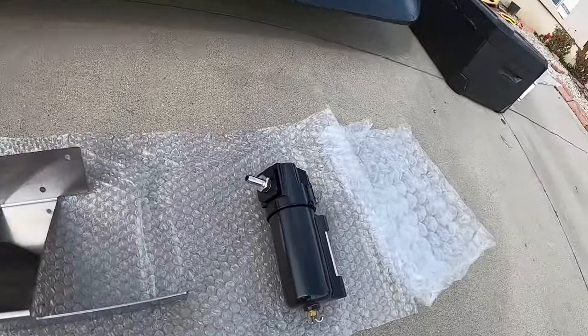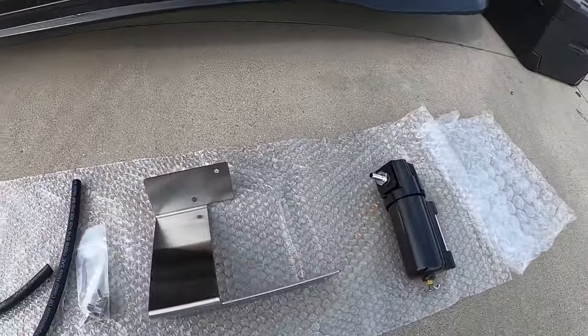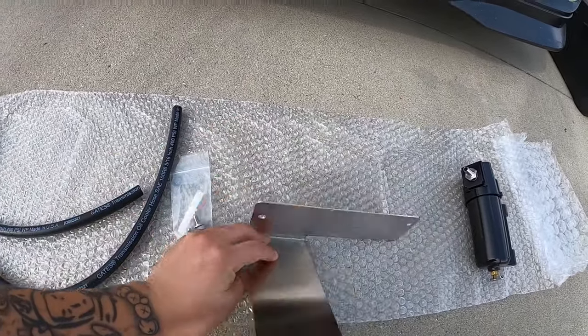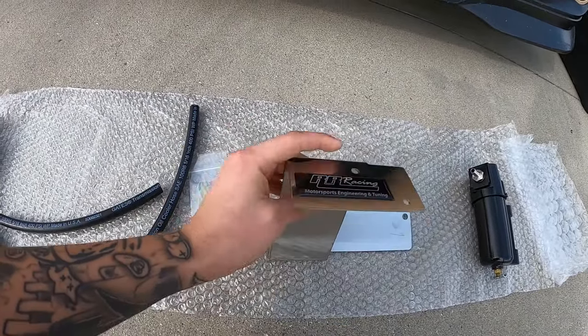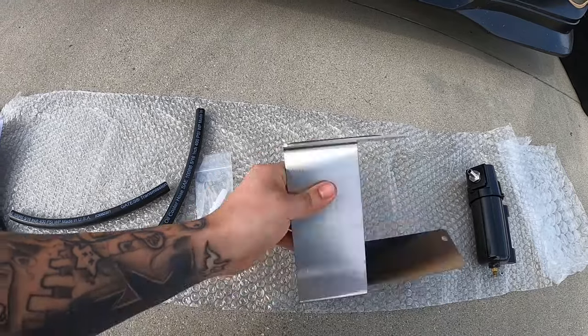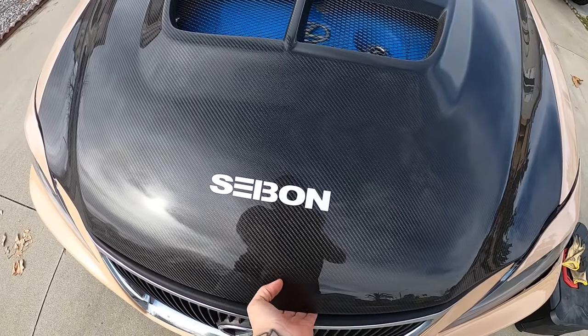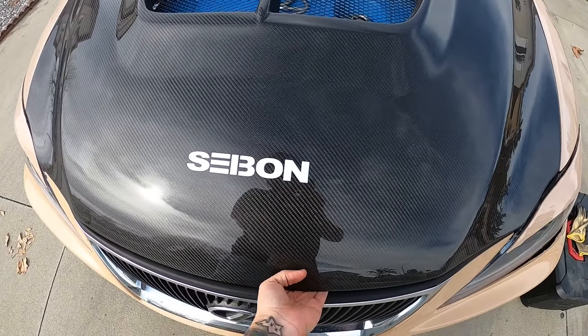So this is everything that it comes with. This is the main part right here. This might have to be bent a little bit when putting it in, and I believe I watched a couple other videos where everyone mentioned that. Let's look inside the engine bay and see where we're actually going to be placing it.